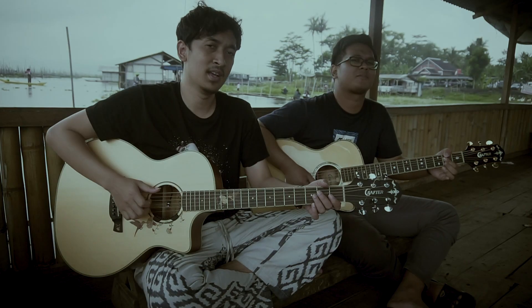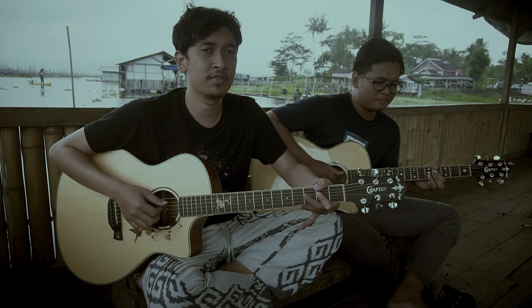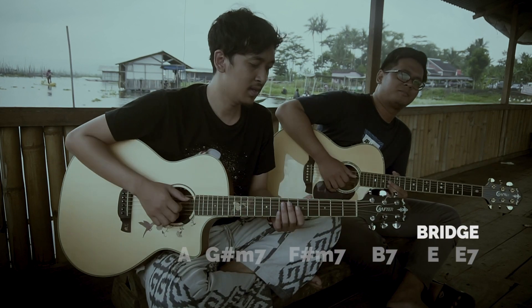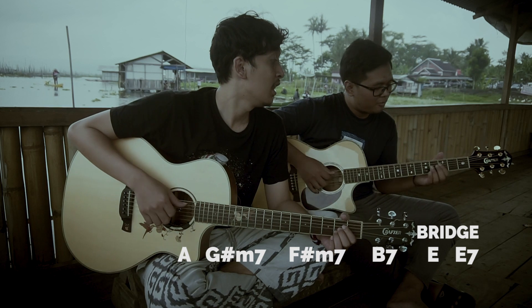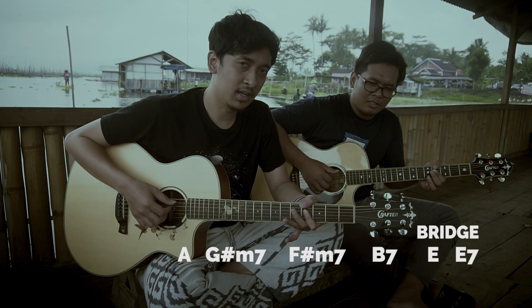So it's like that. A, C minor 7, G minor 7, G minor 7, F minor 7. Then continue to the bridge — go to A, then to G minor 7.